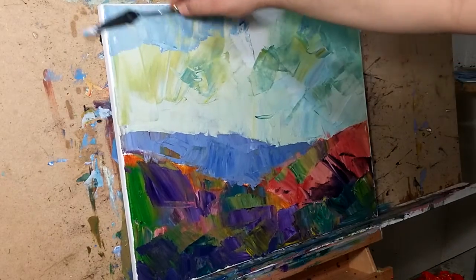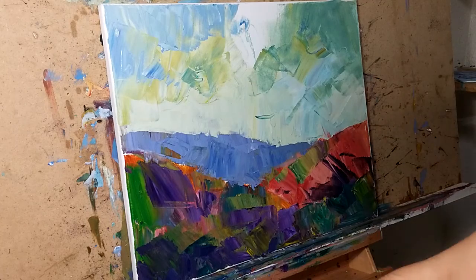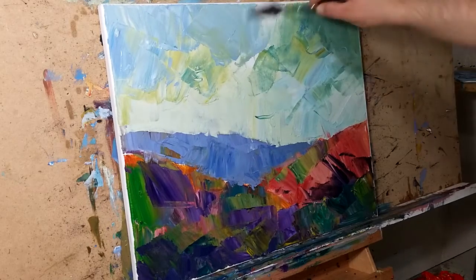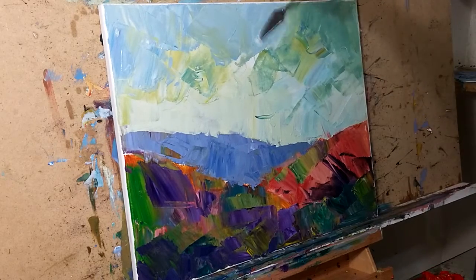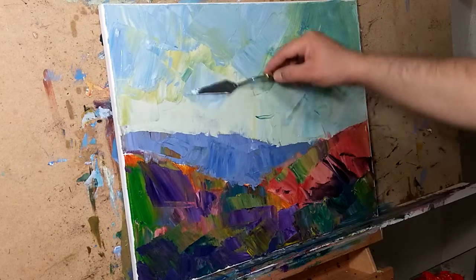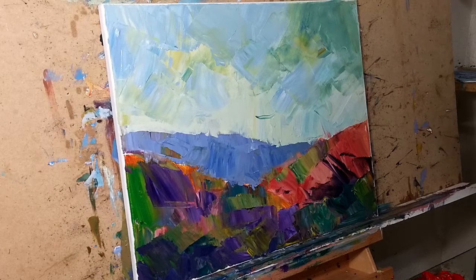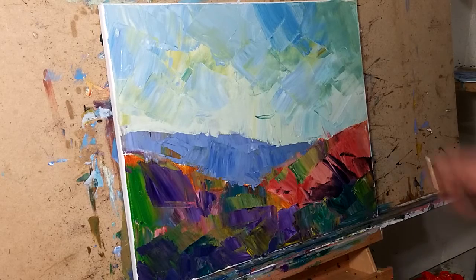I'm not interested much in just painting in a certain way. I know that a lot of artists are, and the reason — I'm talking about myself — is because it's very comfortable to just use this palette knife, or this size palette knife, or this brush. All of a sudden I start feeling like I'm getting into a comfort zone, and as an artist, I like to expand.